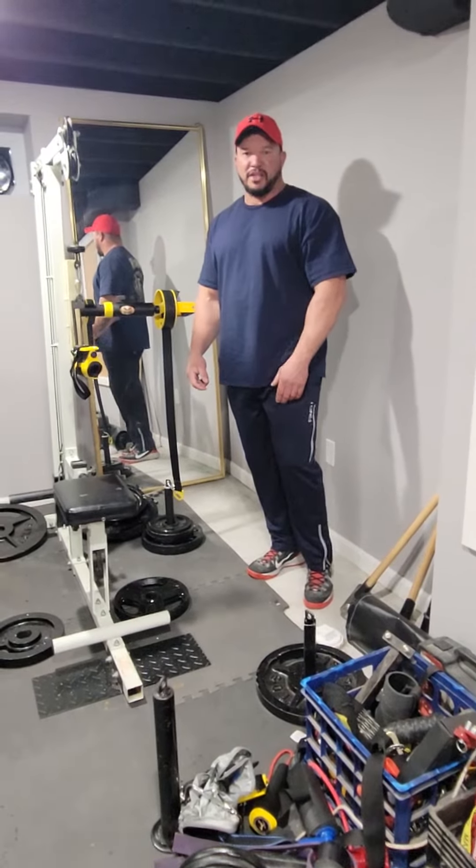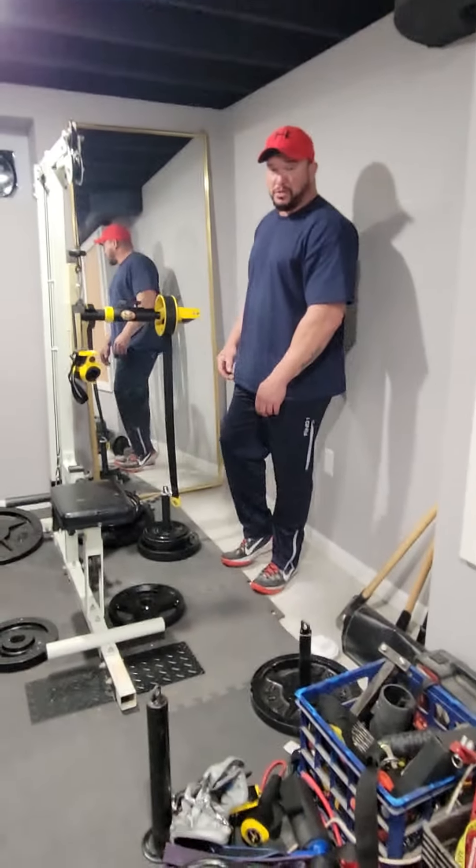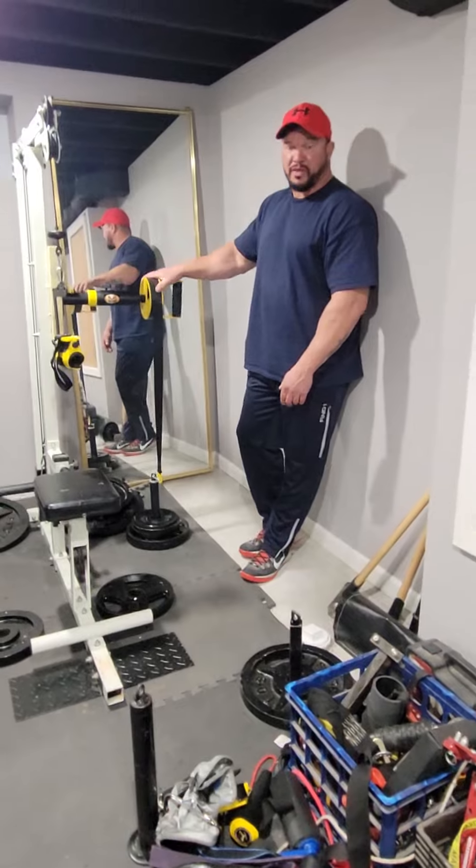Hello guys, Marcio Barbosa here. Today I'm just gonna show you guys one of my new toys from my friend from Brazil, Ivanio.